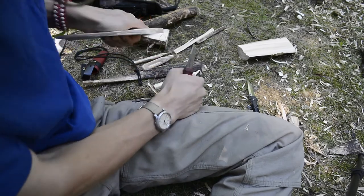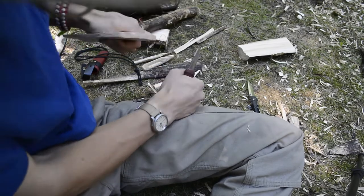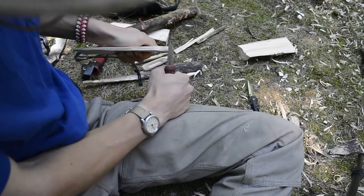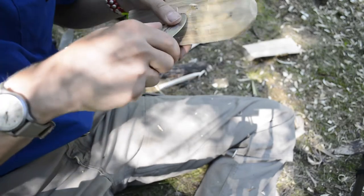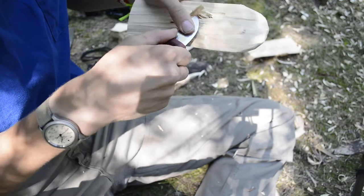I have to say, this Benchmade is quite a little slicer. One of the primary reasons I was having so much issue with it when making things like the feather stick and netting needle is that this thing actually just wanted to continue to slice right through the wood. I found it really hard to control specifically for those tasks. But for the most part, both of these knives actually performed quite well.